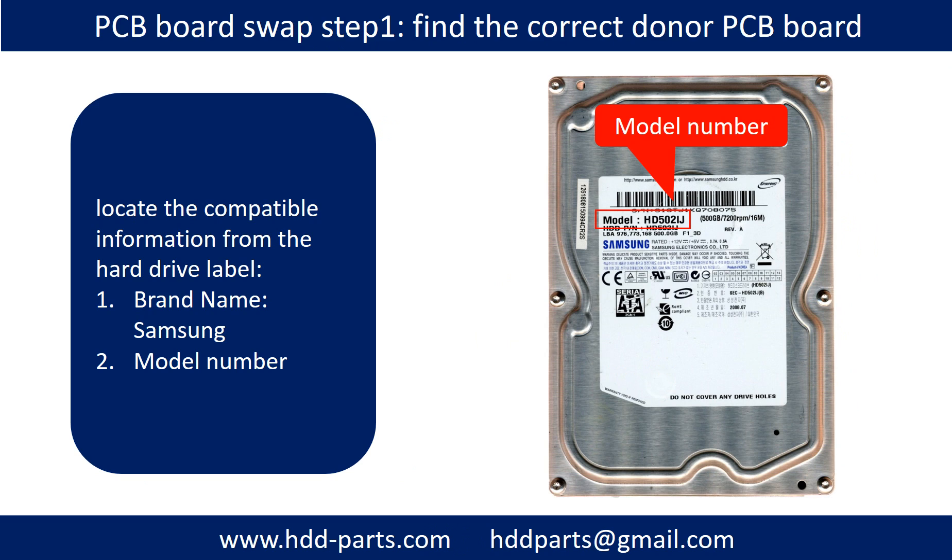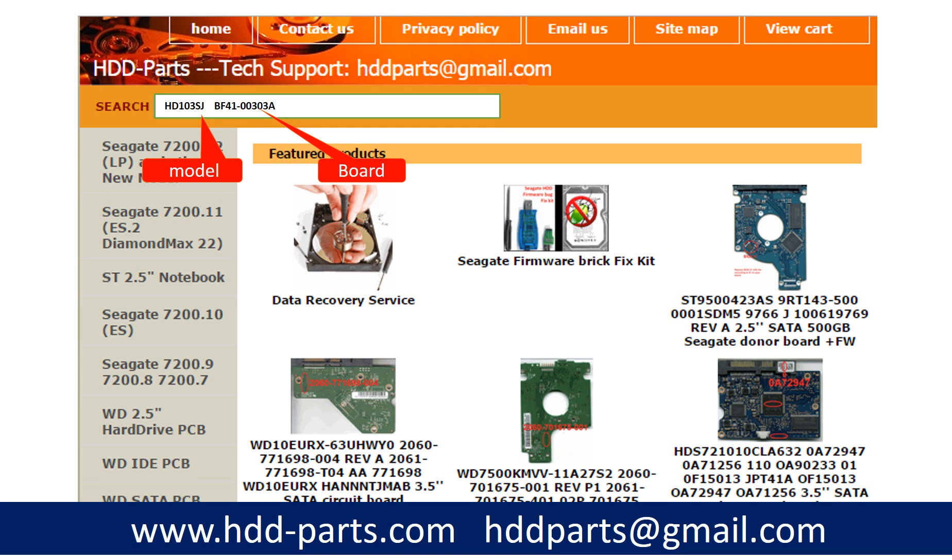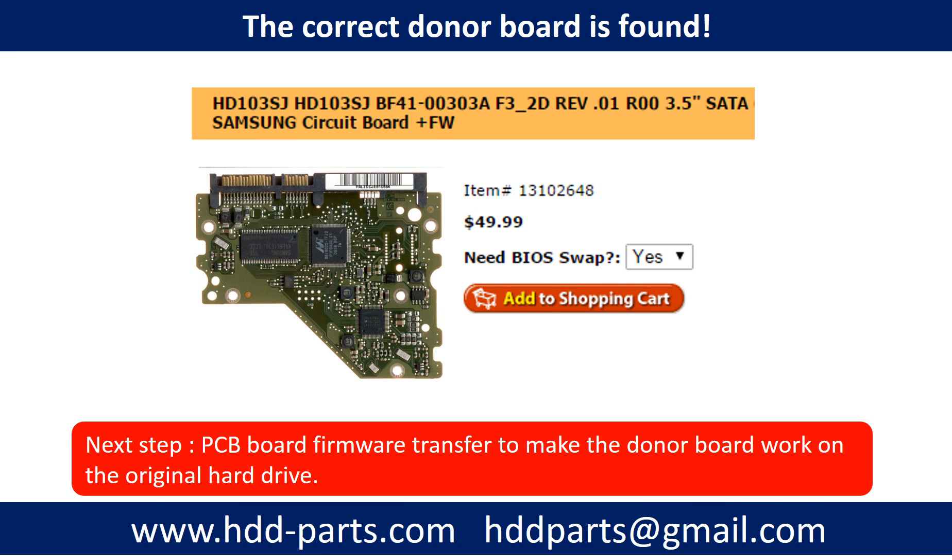PCB board swap step 1: take the hard drive out from the enclosure. Find out the brand name and the model number of the hard drive. Locate the PCB board number. After knowing the hard drive model number and the PCB board number, you may use them as a reference to search for the correct donor board. We found the correct donor PCB board for the hard drive, but this is only the first step.